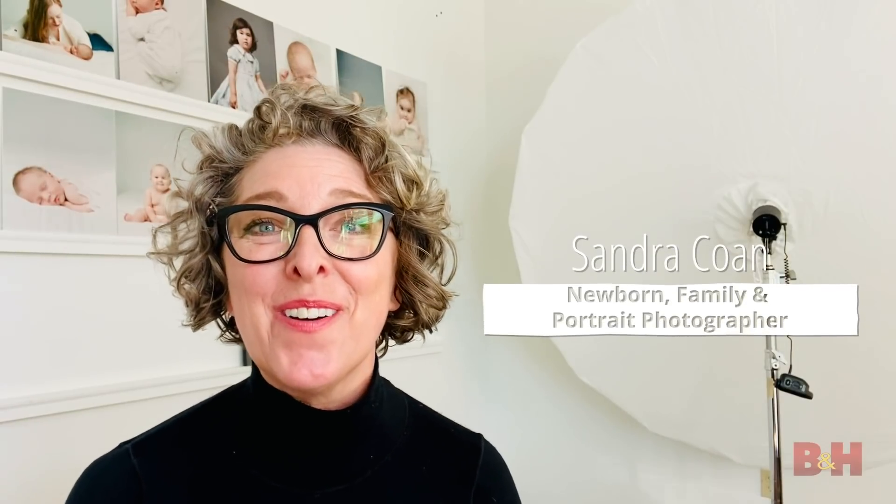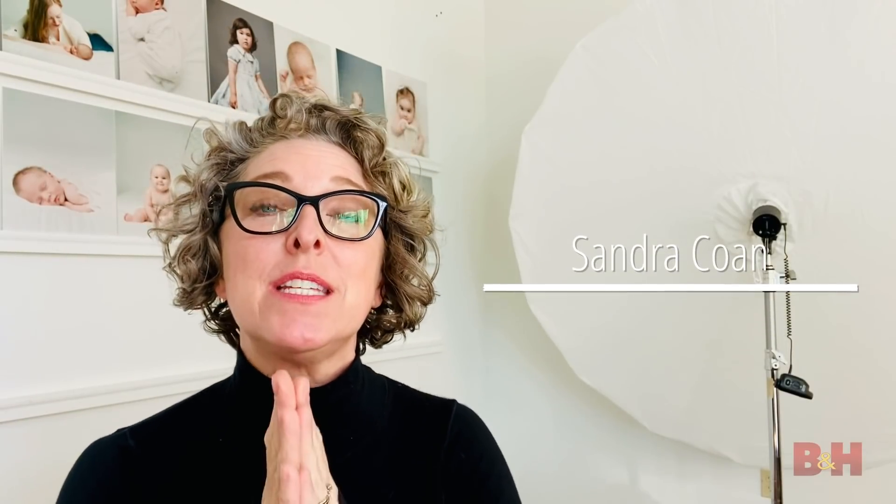Hello, welcome to my studio. I'm Sandra Cohn. I'm a Seattle-based newborn, family, and portrait photographer, and I'm so excited you're here today because I am going to share five tips for how to create beautiful, soft, natural-looking light with strobes and flash when you're working inside.